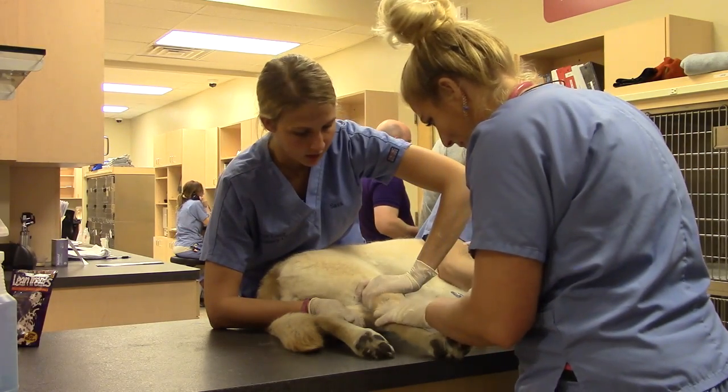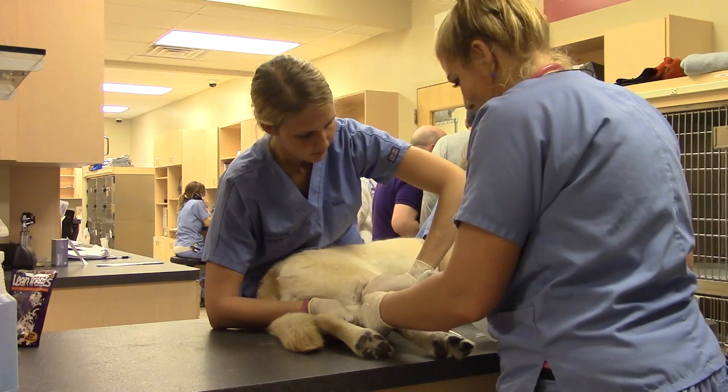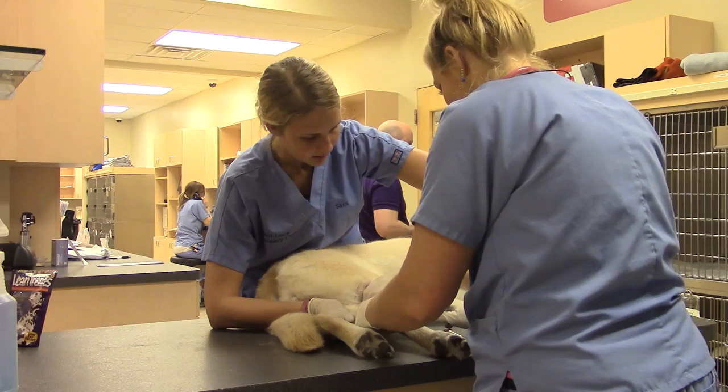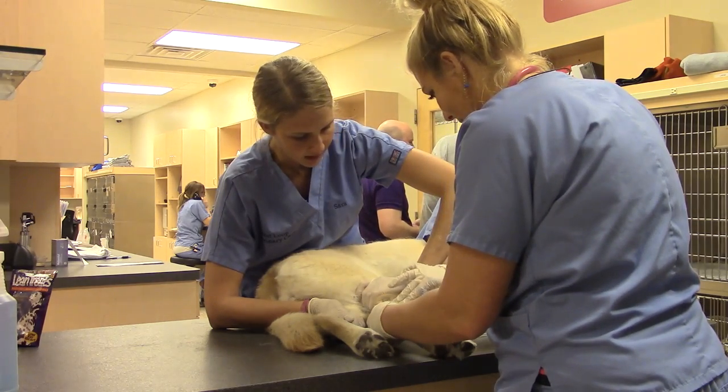So I'm occluding the vein. We're going to go ahead and put some alcohol on there. And then she'll palpate the vein and then we'll poke bevel up.